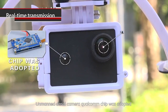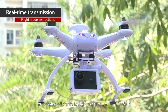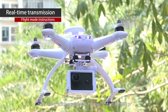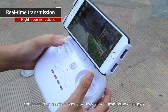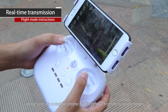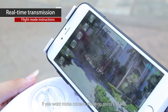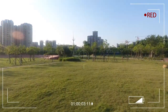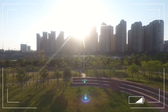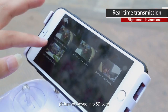Real-time transmission: the UAV camera uses a Qualcomm chip and Sony 6-class lens for high processing efficiency with pixels up to 1080p. Through mobile live transmission, you can view live images from the aircraft on your phone. To take a picture, press the mode key; to record video, press the ENT key. Finished photos are saved to the SD card.